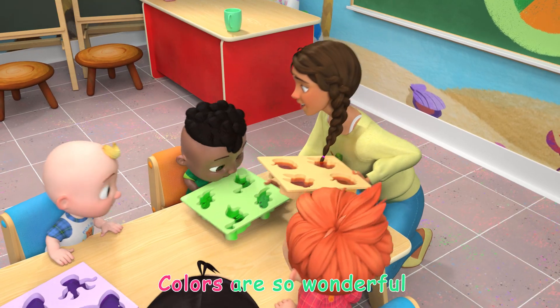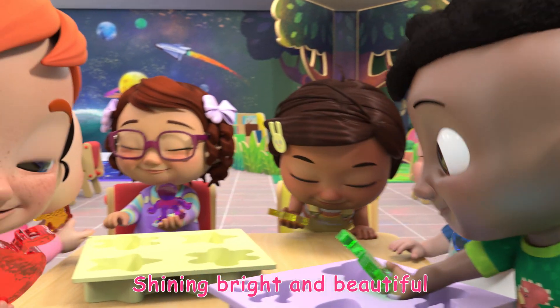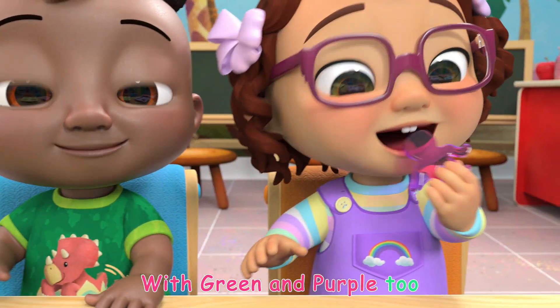Colors are so wonderful! Yay! Shiny bright and beautiful. Red, orange, yellow, and blue. With green and purple too.